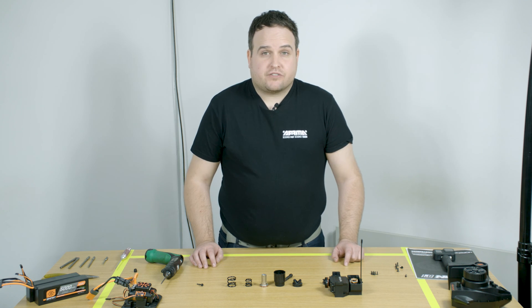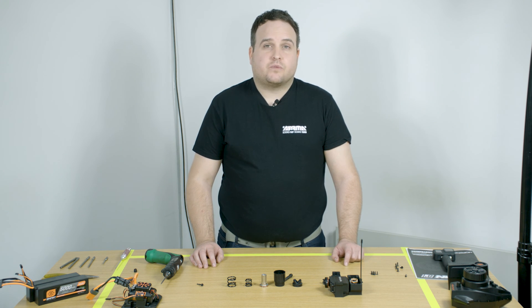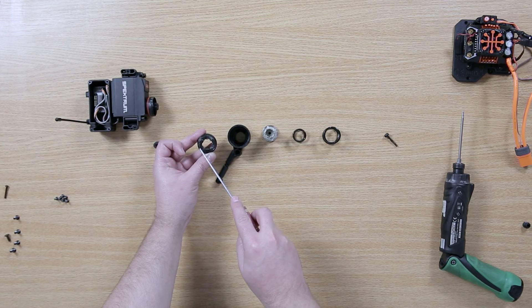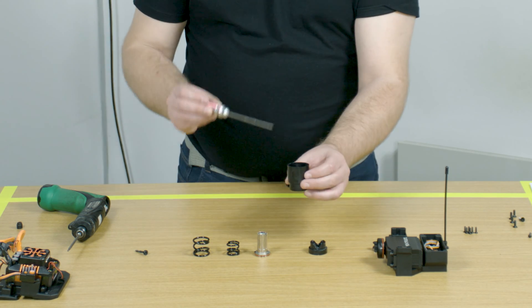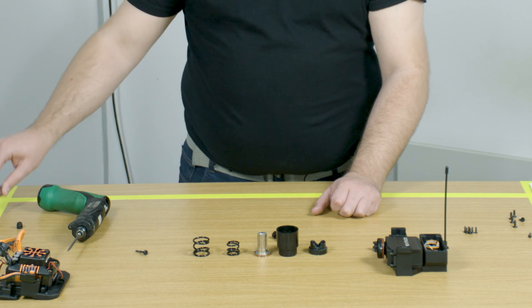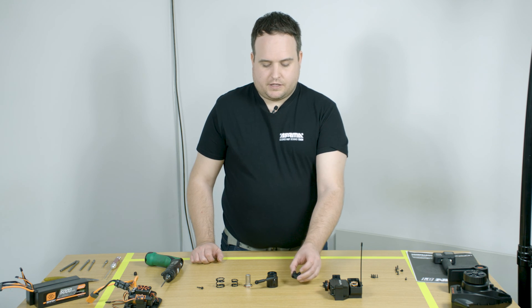The servo saver comes pre-greased and in normal driving conditions you should never really need to look at it. However, if you run in wet or very dirty conditions, you may need to re-grease the unit. The key areas to focus on are the ramps on the plastic part, the opposite inside, and the metal shaft that goes through the middle. You can use multi-purpose grease for re-assembly.